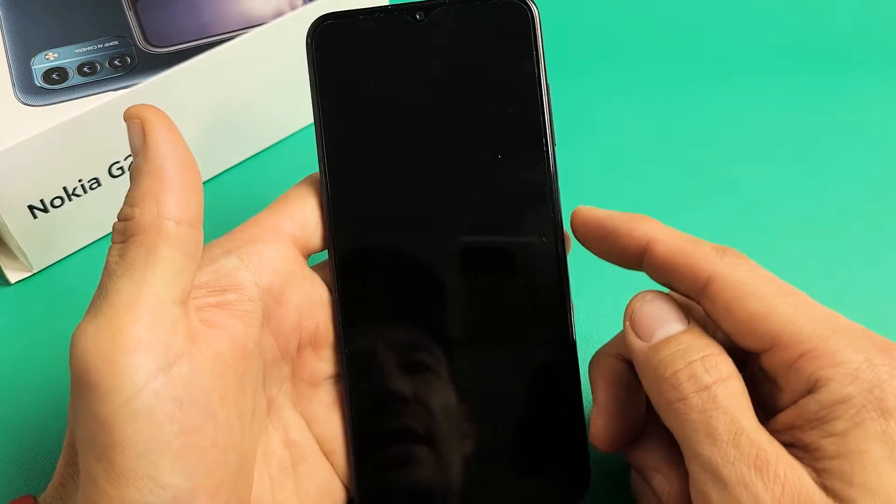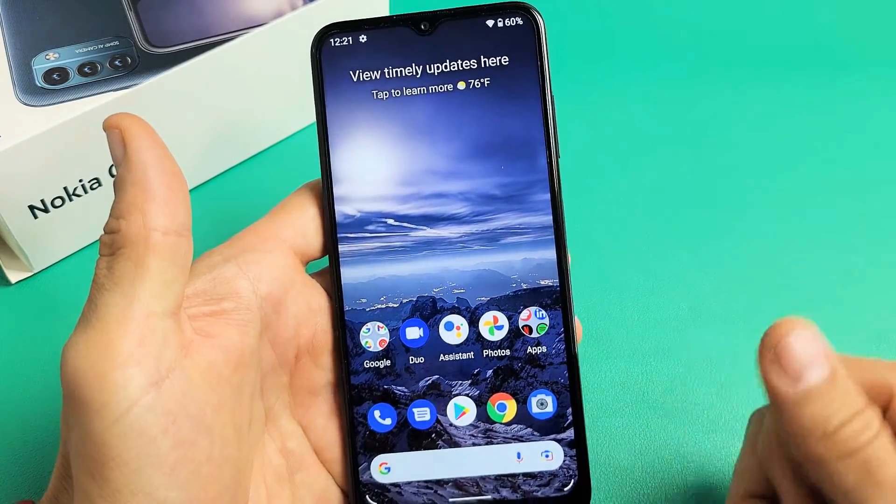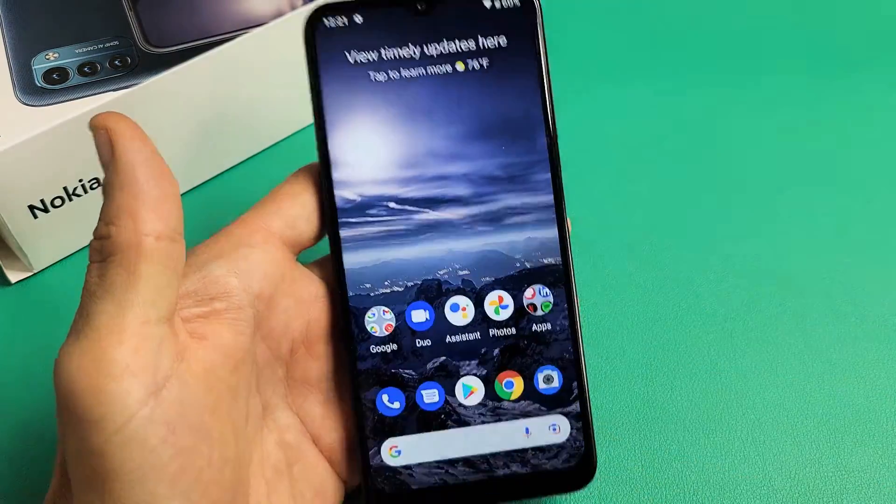Now when I go ahead and lock my phone — you can see it's locked. I'm going to put my thumb on there and boom, we're in business. Good luck.